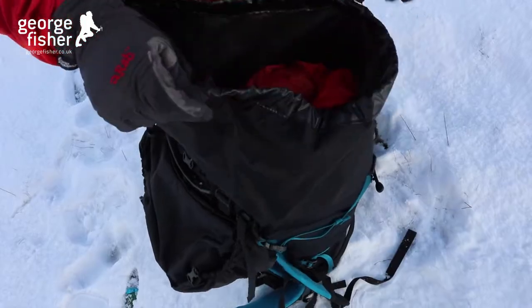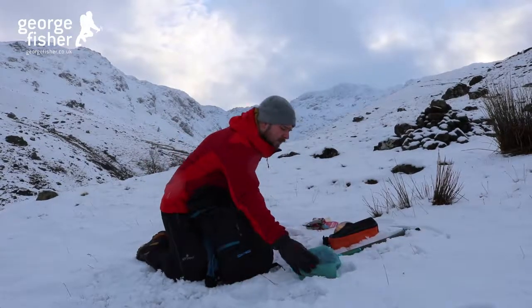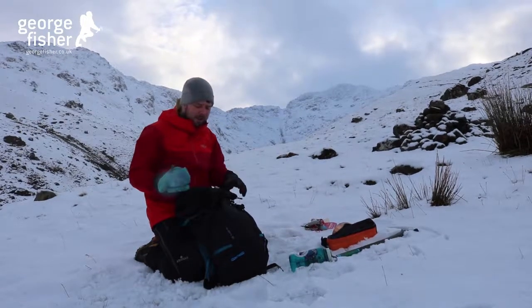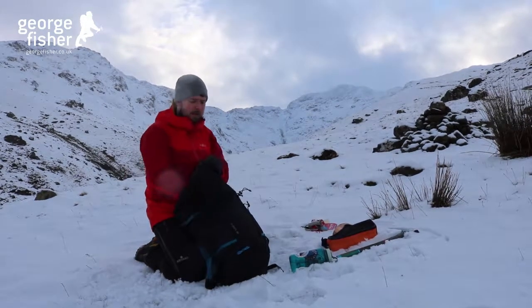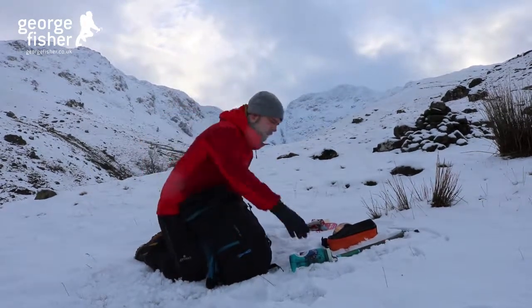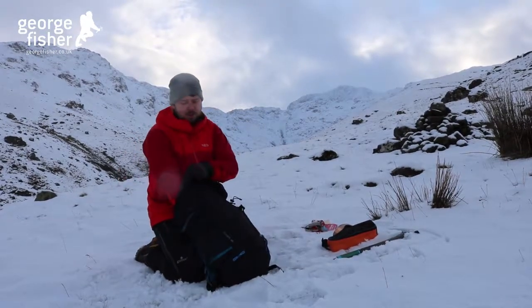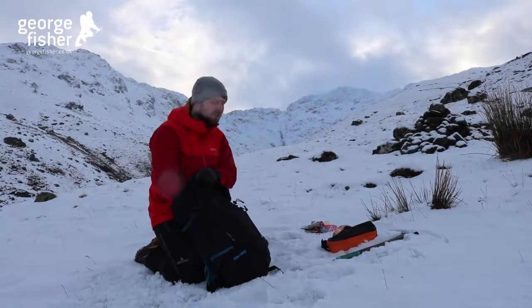The next thing I'm going to pop in is my lunch. I usually take a big lunch in the winter just so I've got a lot of extra energy and to keep me warm as well. I'm also going to pop in my water bottle, and if it was a really cold day I'd also take a flask with a hot drink.